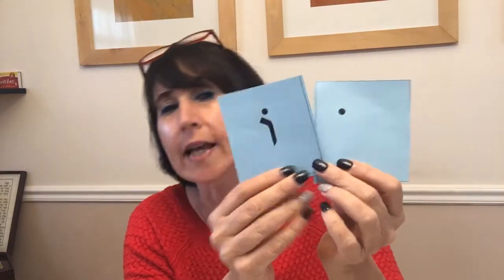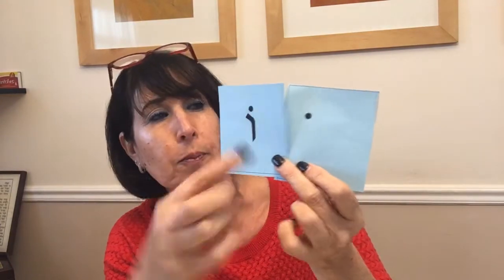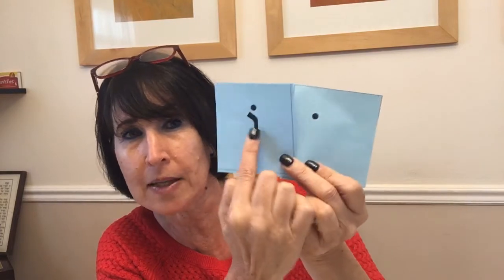After the chirik comes the cholam and the cholam maleh. If you look closely, the cholam looks like a basketball. So the children imagine they have a basketball — the cholam is just a ball and they throw it up: 'o', 'bo'. The cholam maleh comes with a hoop, so it's 'go', 'do', and so on. The same throwing motion is used for both.